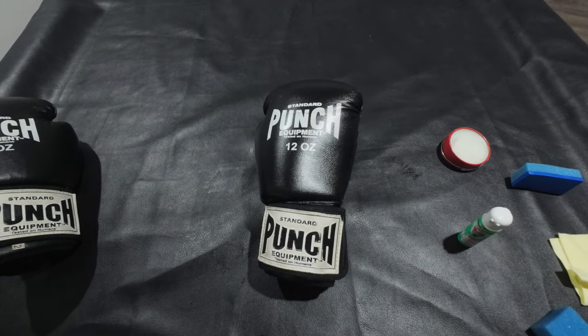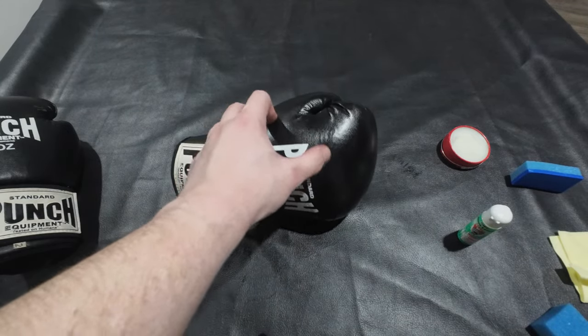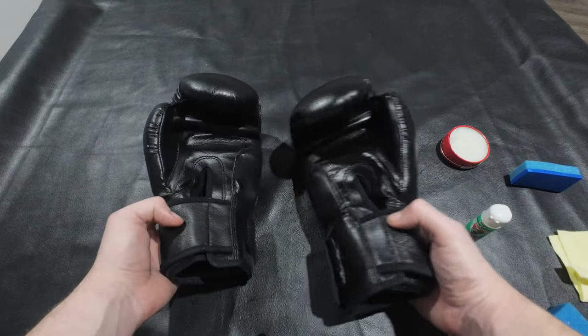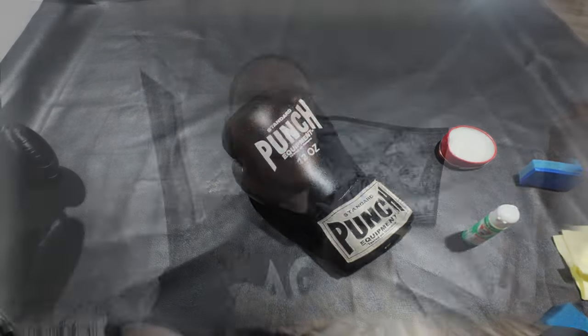And now that is a fully cleaned and maintained glove. It will last many many years if you take care of it - preventing cracks, making it look nice and shiny. This looks much nicer, much fresher, and will last longer. Thank you guys so much for watching. If you found the video useful or have any further questions or comments, leave them down in the comments below. If you want to see anything else, don't forget to subscribe and leave a like. See you guys next time!